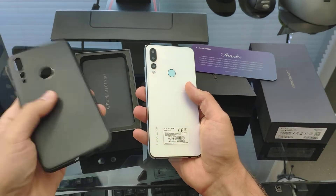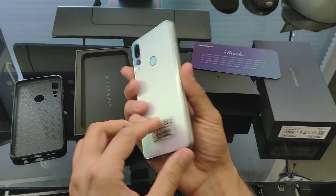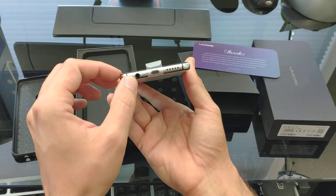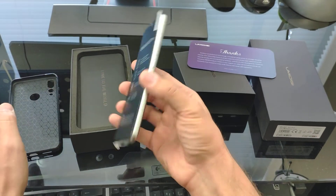It seems to be a rubber, rubbery plastic kind of case — not bad for a freebie. The phone itself is pretty heavy. On the bottom we have a headphone jack, a micro USB port, and a speaker.